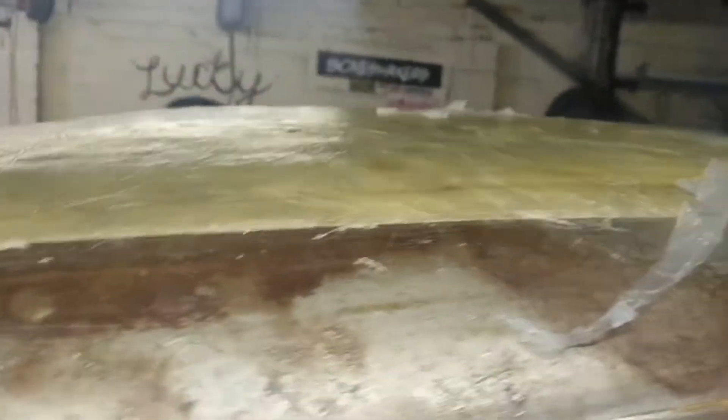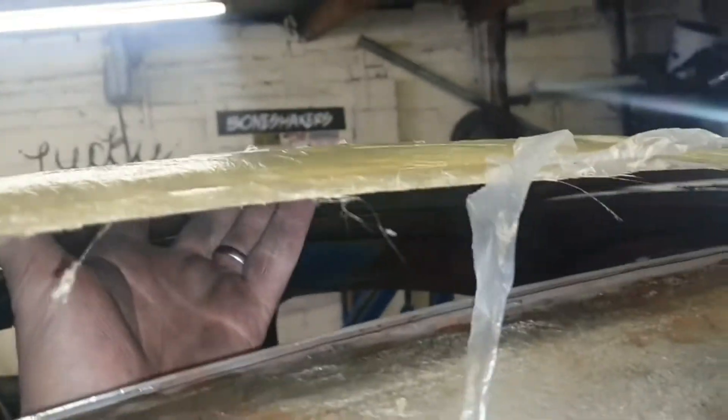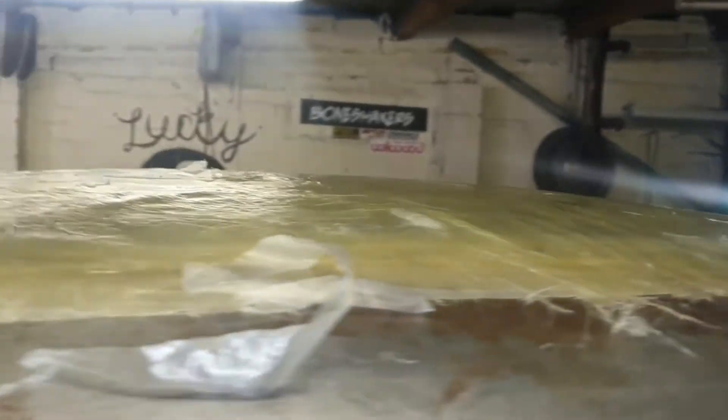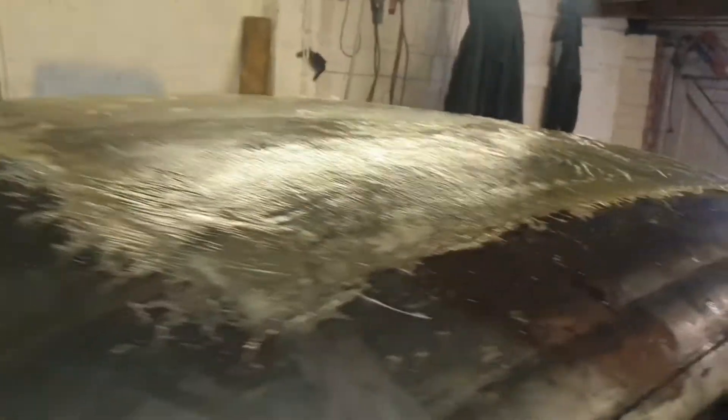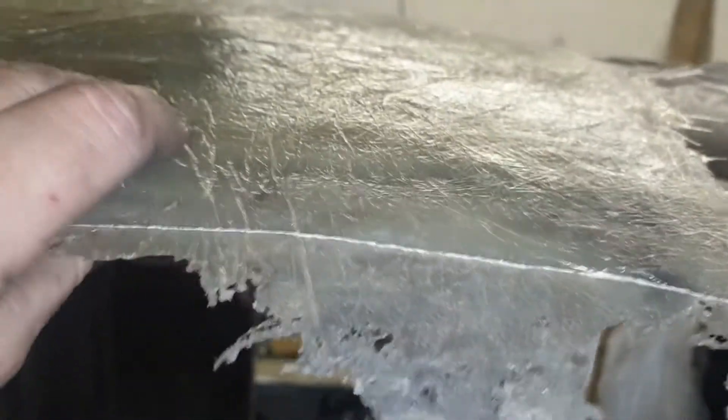It came off the form very easily, and I've got to get it off the metal of the roof — hopefully that's as easy as well. I'll find an edge and get it off. Actually, that was way easier than I thought it was going to be. There you go — form separated from the roof. As I say, there's lots of extra material and it seems really quite sturdy. I'm very happy with it.